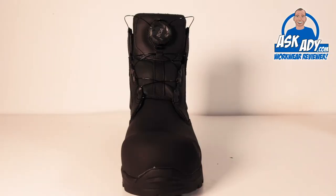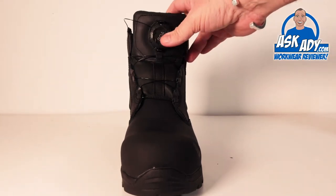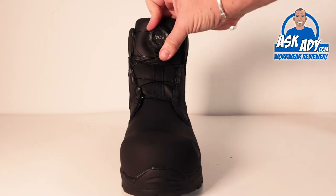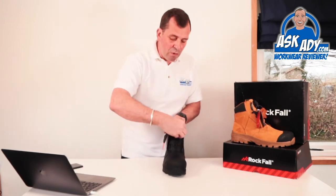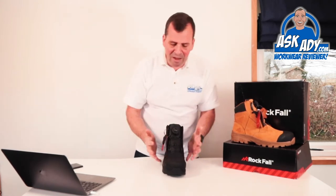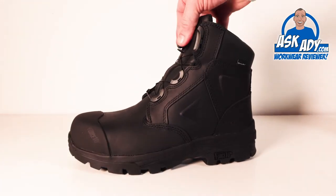First off, you'll notice this boot has the BOA lacing system. I love this — you'll hear me talking about it all the time. It gives you an even lace-up across the whole boot for a proper fit, reducing injuries from laces coming undone or boots not done up properly. All you do is pull the dial out, put your foot in, press the button, turn the dial, and it evenly distributes the lacing across the boot for a nice even fit.